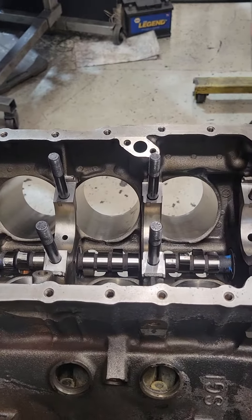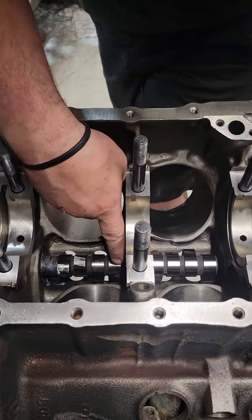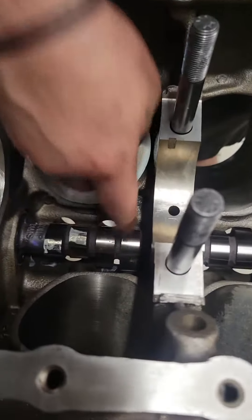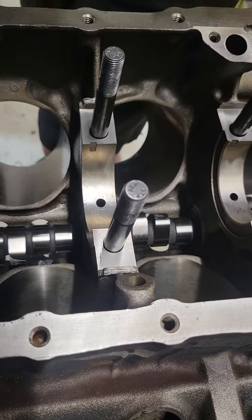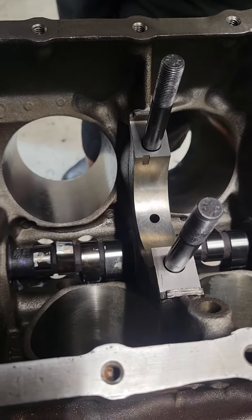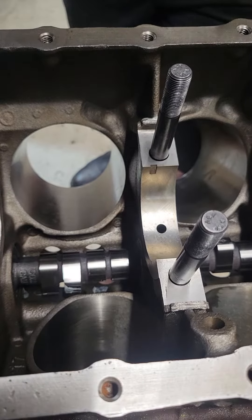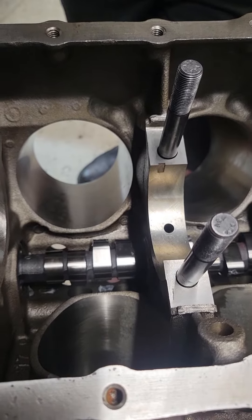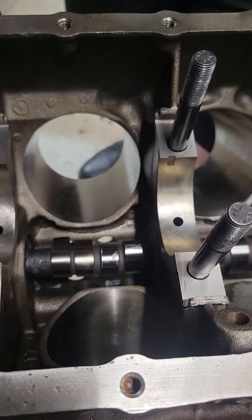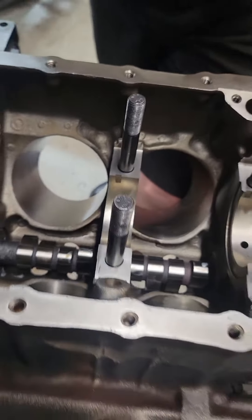And then the back of the block. So this guy is definitely not centered — he's off, he's pretty forward. But the lobe behind him is not in his adjacent bore, so that should not be a problem. The next one is in dead center, and the very last one in the back — I'm going to go on a limb and say this one's probably not going to have any adjacent lobe interference.